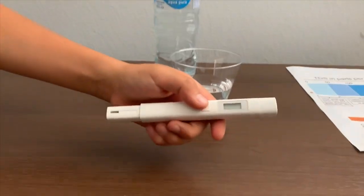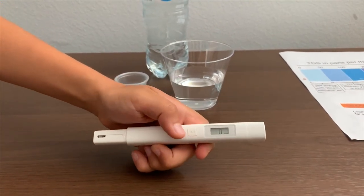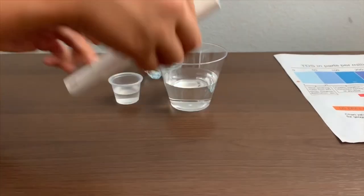If you want to buy this TDS tester, check the link down below. Turn on the TDS tester, make sure it says zero, and put it in.